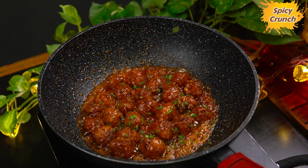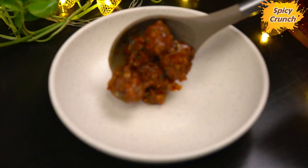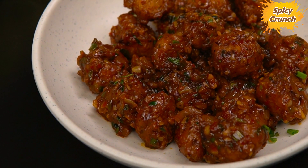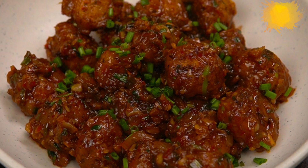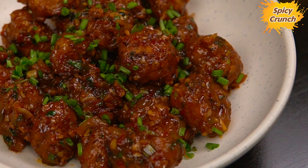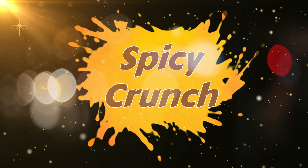If you like this, you will enjoy it as an evening snack and starter for dinner. If you like this video, please like, share, and subscribe to our channel Spicy Crunch.